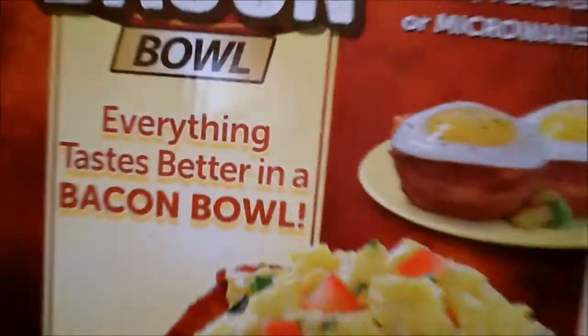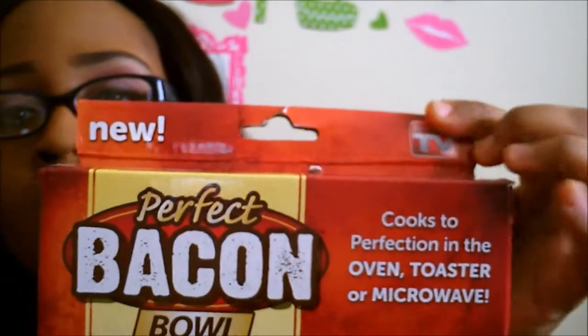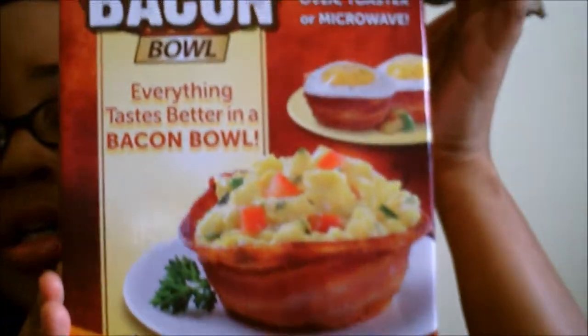I got like a couple things in each place, but we're going to start with Dollar Tree. The first thing I got is this perfect baking bowl. Everything tastes better in a baking bowl. So I got this. I know you guys have seen this on the As Seen on TV. There's the logo right there. Could not believe that this was at the Dollar Tree. I've seen this at the As Seen on TV store in the Mall of America.